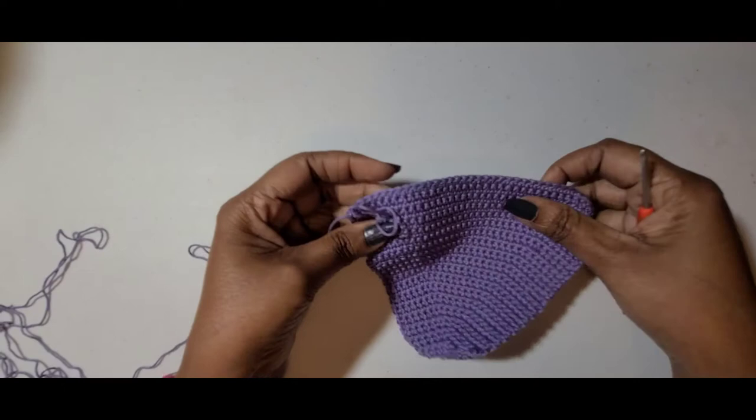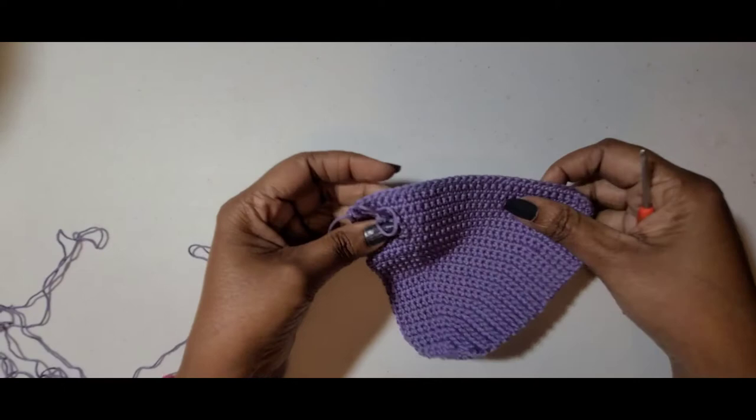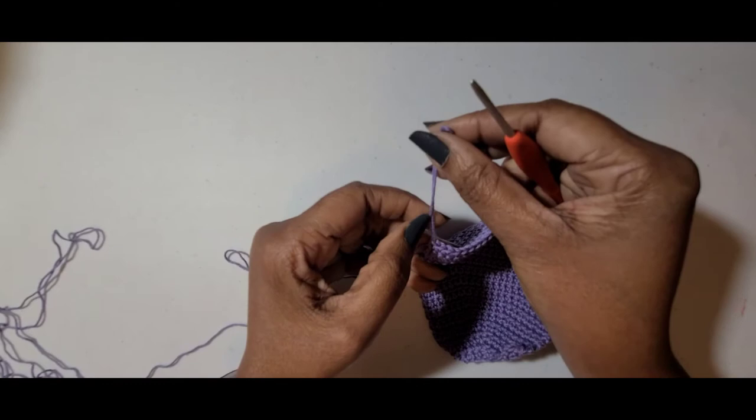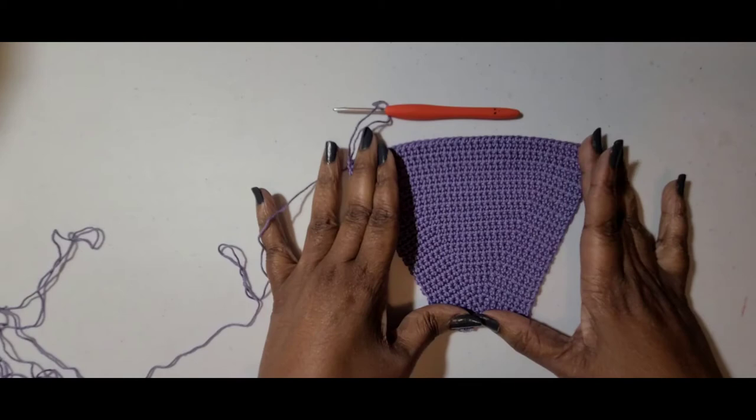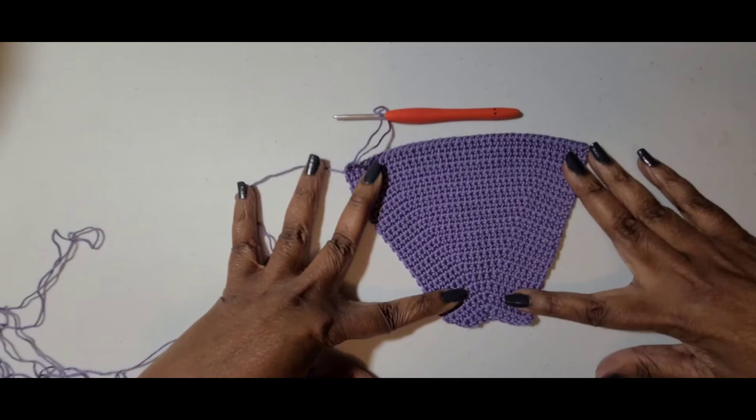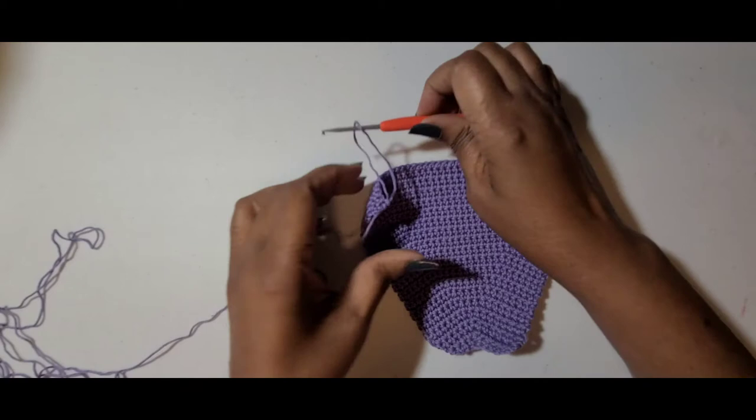I have finished row 34 and this is what you should have — something that looks like this, fanned out. You can see on these sides where you did your increases. Now we are going to start on row 35, and this will be a decrease row.